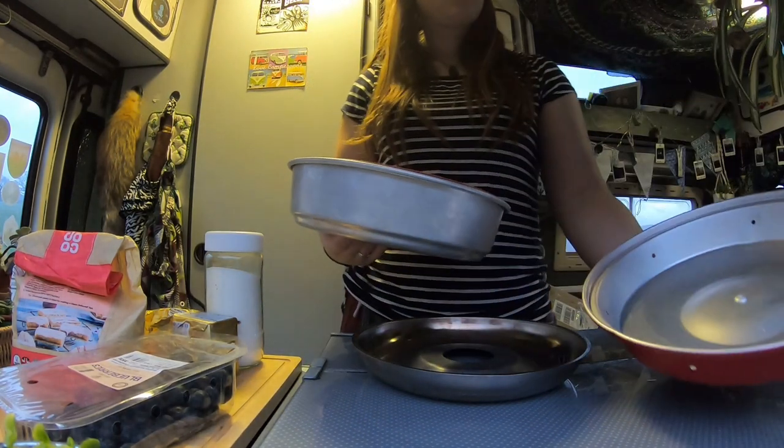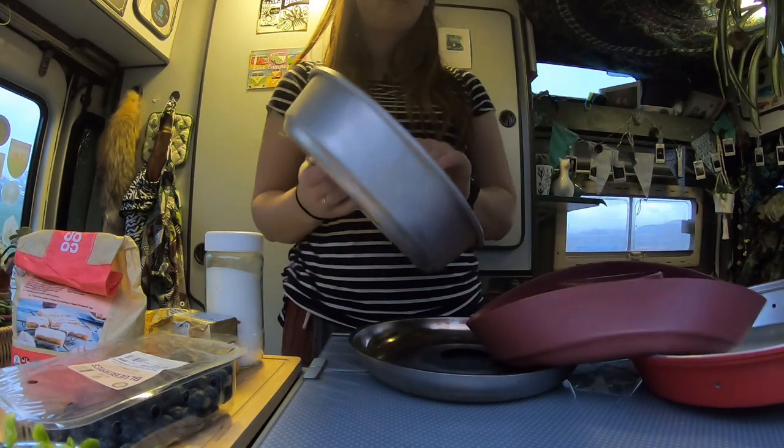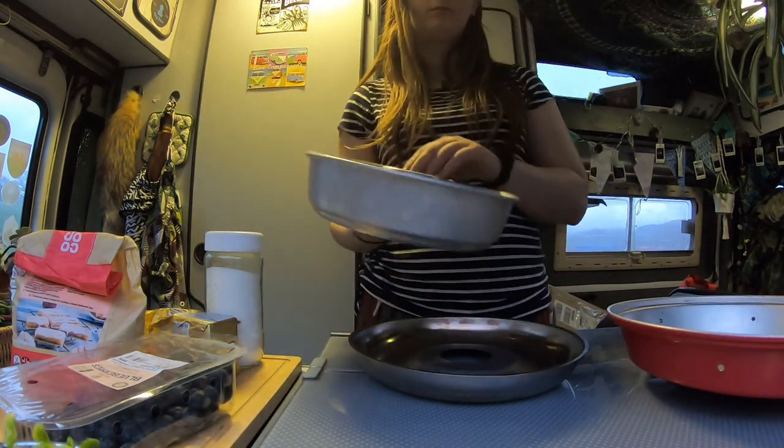Here we go — this is the Omnia. It comes in a few different parts. I'll be using one of the silicon molds, which are great, and that just goes in the Omnia like so.